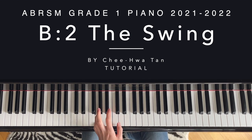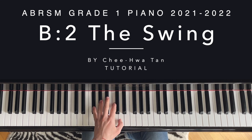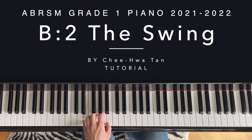So: one, two, three. One, two, three. One, two, three.